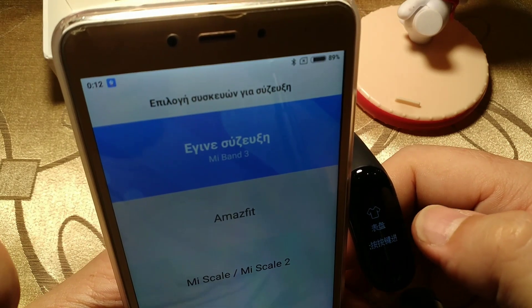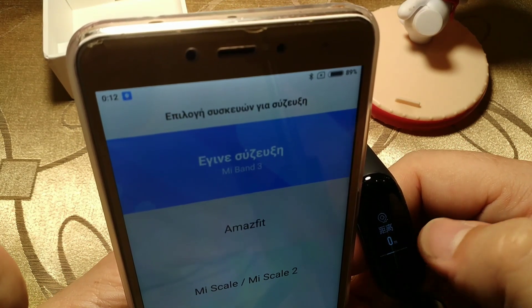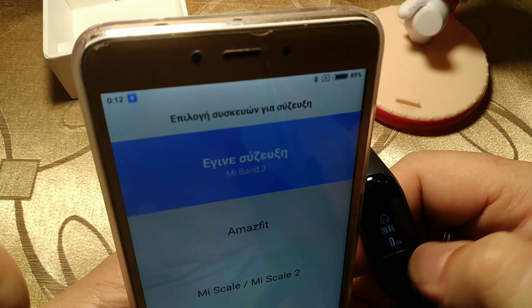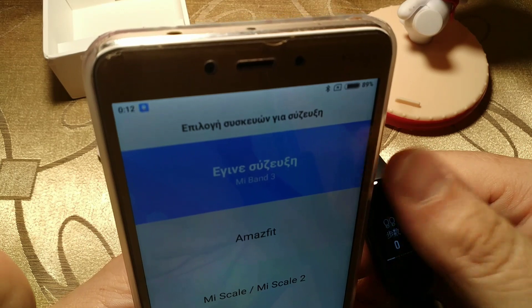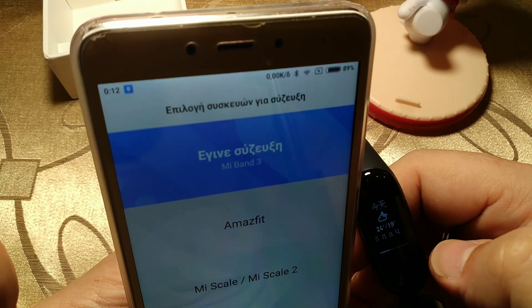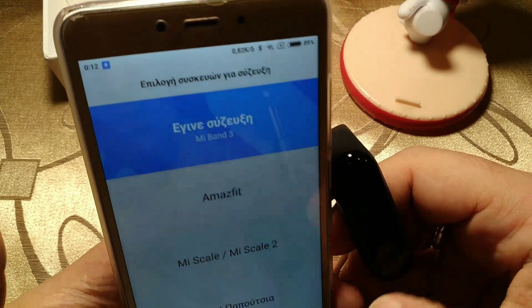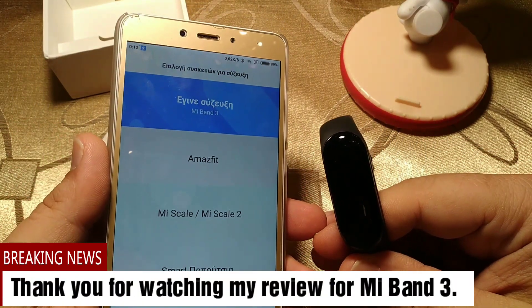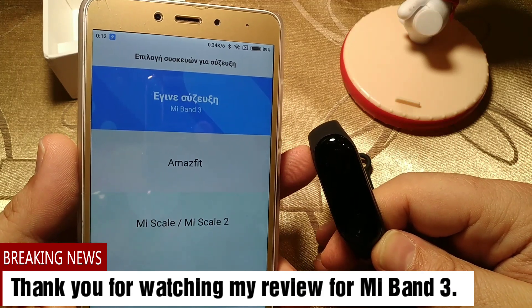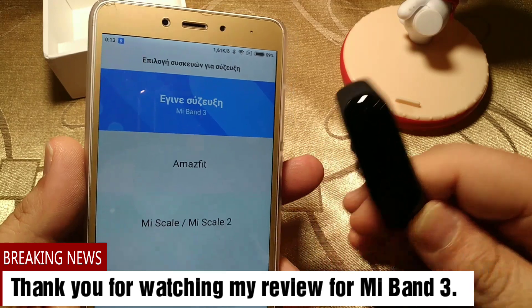There's also a Stopwatch. This shows Calories, and this is the Distance I have made. Here is the battery percentage. And Heart rate — nothing to show yet. So this is the Mi Band 3. I hope that in a short period of time I'm going to have a Greek firmware for it, and we all expect the official English firmware for Mi Band 3. This is Maddoctor — bye!